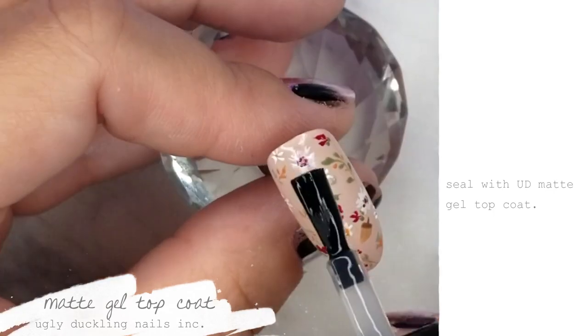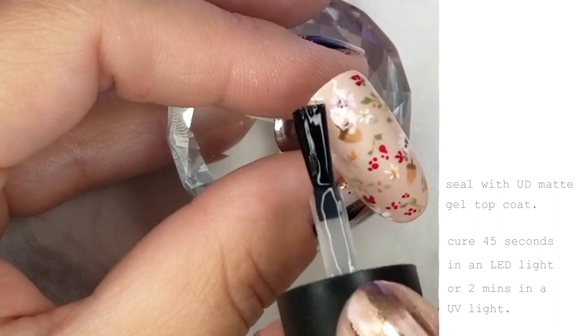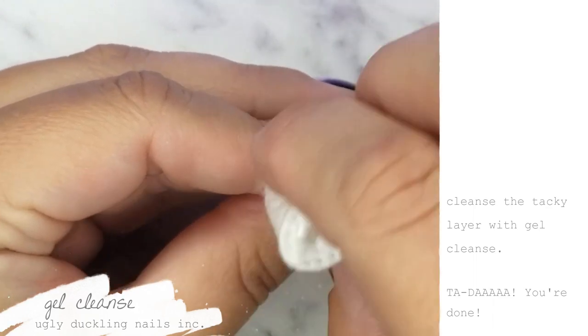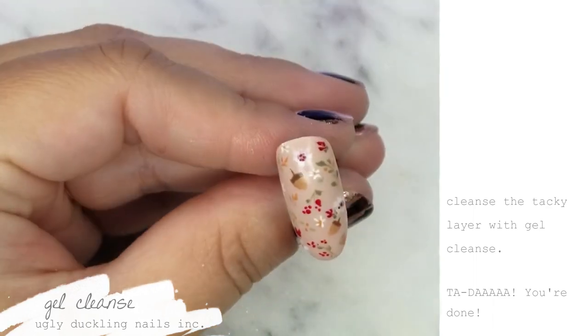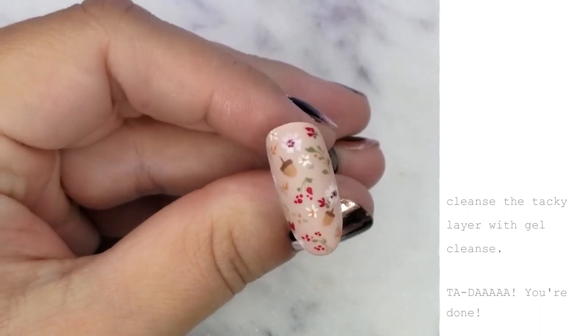Last but most definitely not least, I'm sealing this nail with our award-winning matte top coat. I'm going to give it a full cure in an LED light, then wipe off that dispersion layer and reveal that beautifully buttery, smooth, velvety matte. Ta-da! And your nail is done!